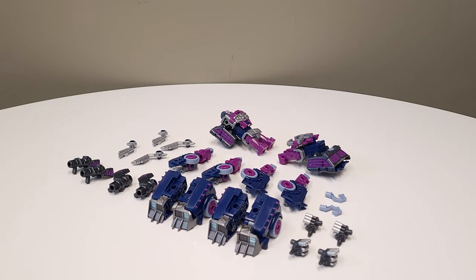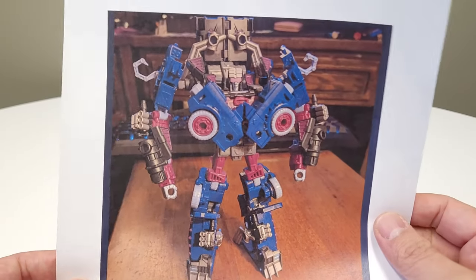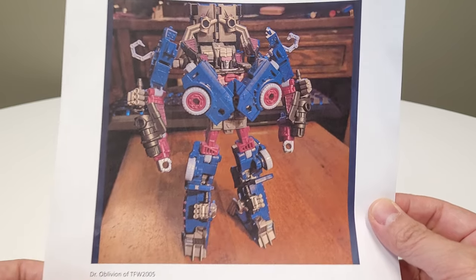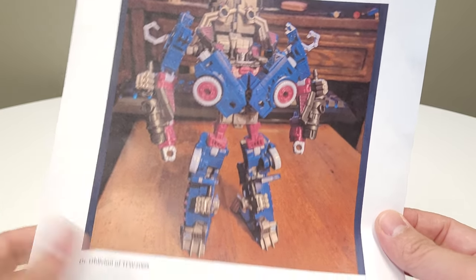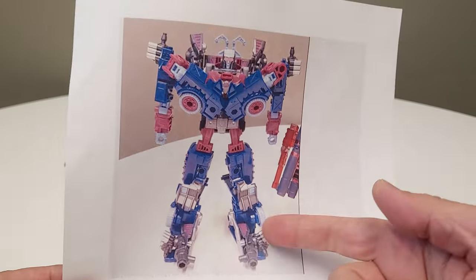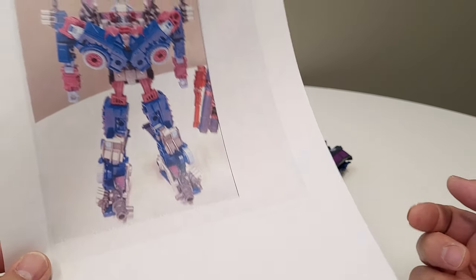Today we're going to be doing a double axle grease build. This is part two — part one is already up. This is an incredible build done by Dr. Oblivion of TFW 2005. I liked it so much that after I built it I took some liberties and made my own version, which is what we're doing today. I'll provide a link to the first tutorial in the description.